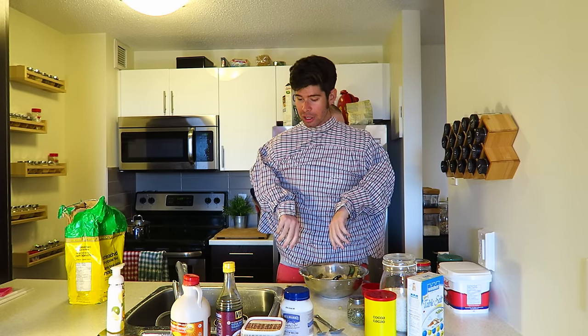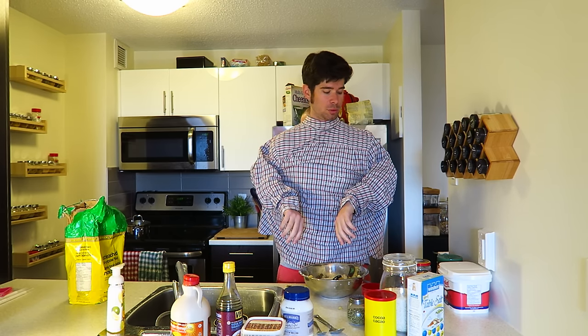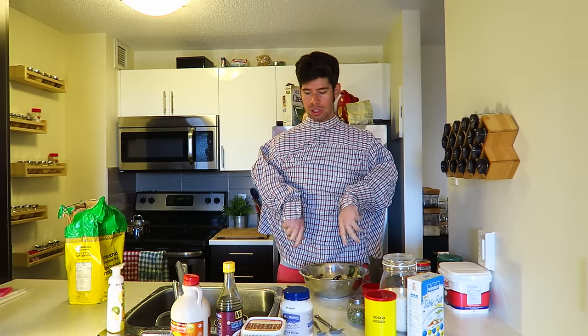Next thing we're going to do is put the rest of our ingredients in. Now you can see I have a lot of ingredients here. That's because we're a very multicultural community of gamers, and to represent us all, I'm going to put a lot of stuff in the pancakes. The more you put into pancakes, the more you get out of it — nothing can really go wrong here, it's going to be a flawless experience.